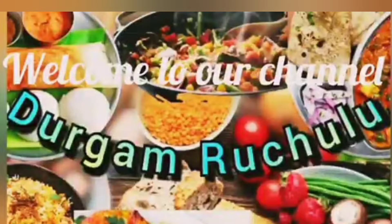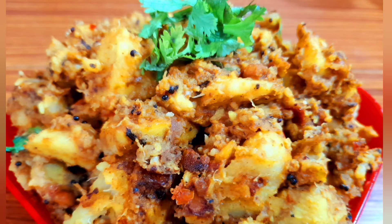Hi Friends! Welcome to our Channel. If you are watching this channel, please like, share and subscribe to our channel.